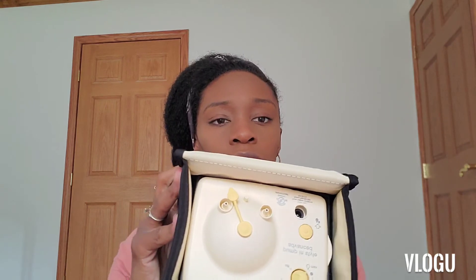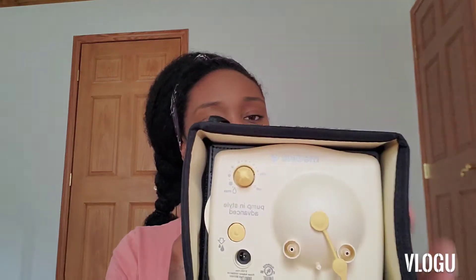And then this is probably the regular adapter for the wall plug-in. Last but not least is the actual pump itself — that's how that looks. And this is a lot smaller than the first Medela pump eight years ago that I got. That was like a duffel bag size. It's smaller and a lot handier than carrying a huge bag.